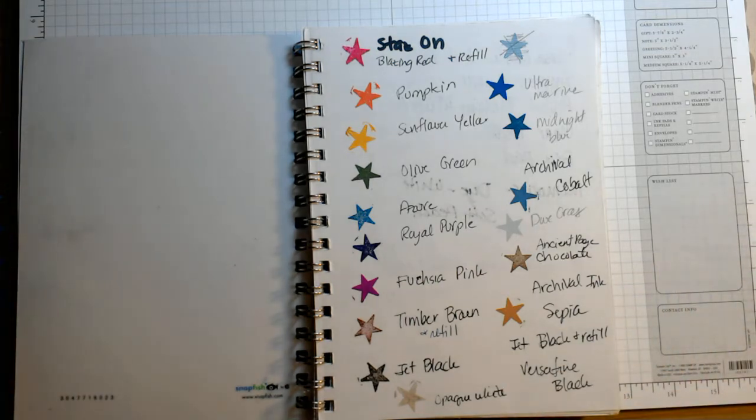In one of my haul videos I had shown my inventory book and someone had asked a question about what I do. This by no means is a great inventory book — I could have done a better job — but I've had this book in my possession for about seven or eight years and it just helps me when I go to craft shows or go to the store, not to buy duplicates of something I already have.